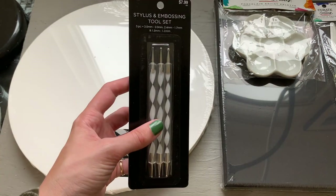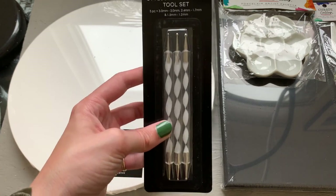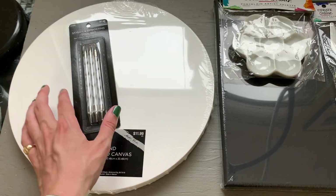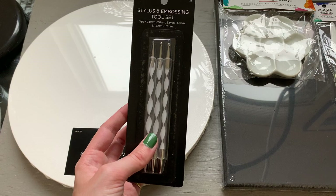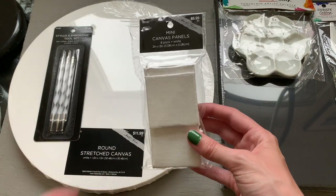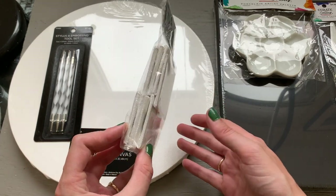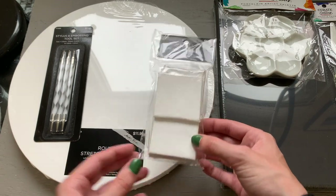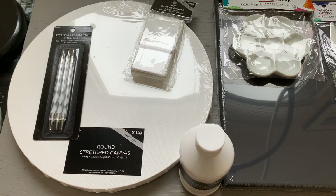I also got these little embossing tools, which are like little dotters. I actually think I'm going to use these more for my nails. I love doing little patterns on my nails, and I think this will make it really easy to do a polka dot pattern. And then the last thing I got were these little mini canvases — I'm definitely, spoiler alert, going to do a video where I paint miniature landscapes. So yeah, that concludes the art haul. Let's hop into the finger painting.